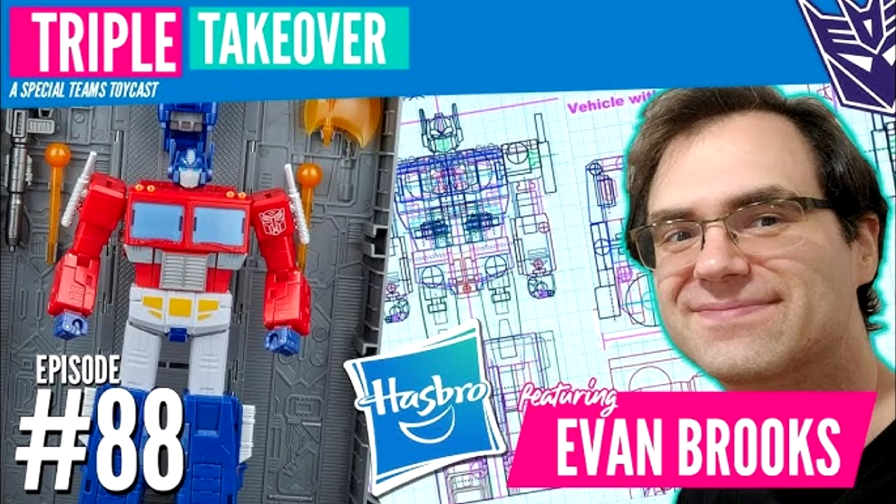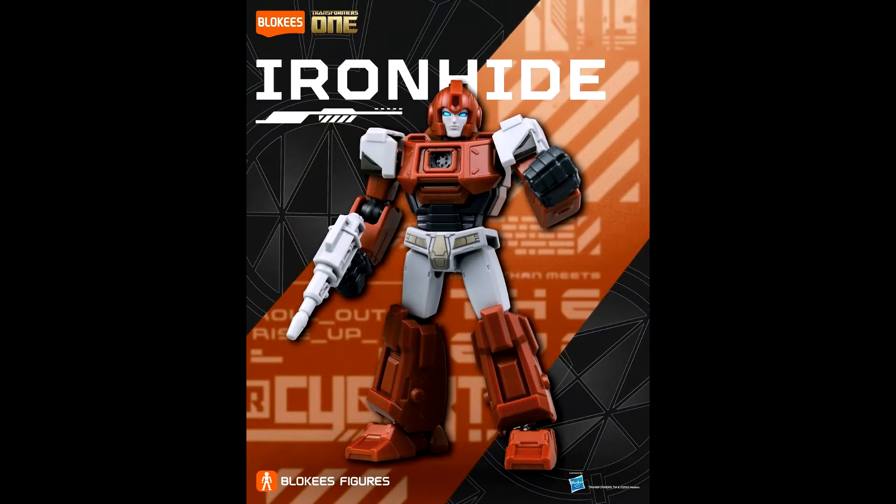There's an interview with Hasbro designer Evan Brooks from the Triple Takeover YouTube channel — I'll put the link in the description. The hosts are well-known members of the Transformers community and it's two hours of fun with Evan Brooks talking about what goes on producing toys, working relationships with Takara Tomy, and some clues about what might be on the horizon.